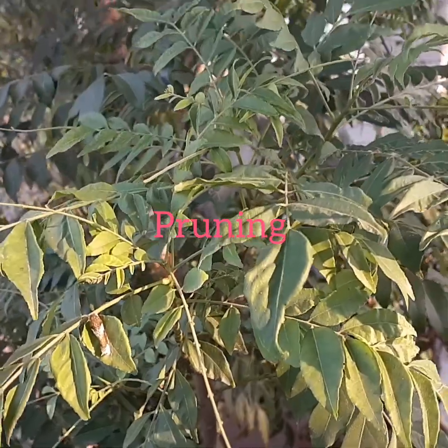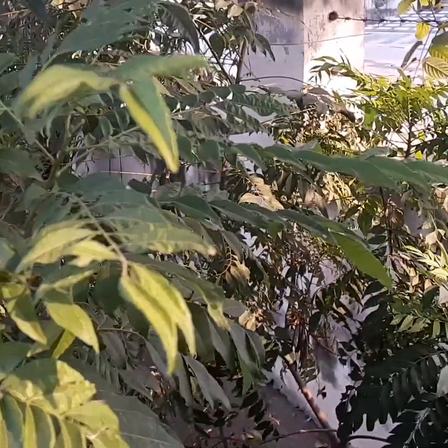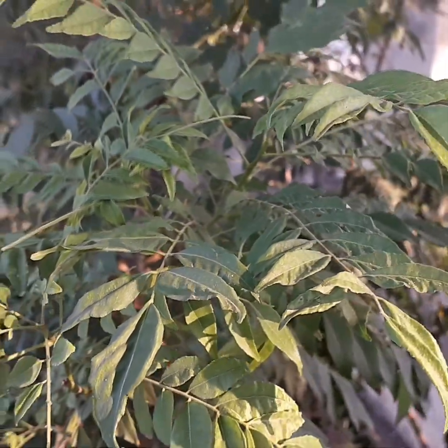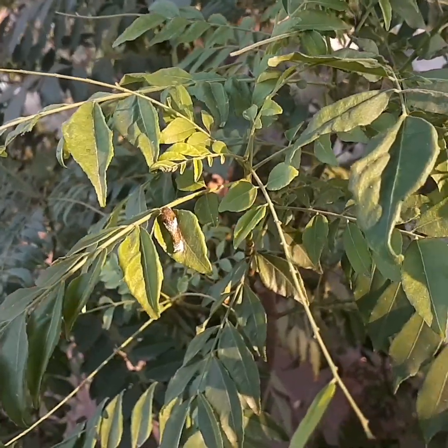Pruning: In addition to pinching off the flowers in the first two years, the curry tree requires additional care for the rest of its life. Prune dead branches regularly and cut off any dead leaves to encourage continual fresh foliage.